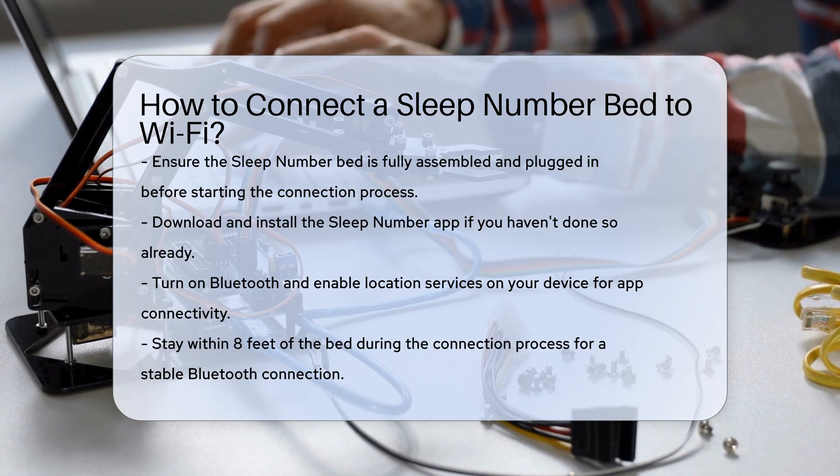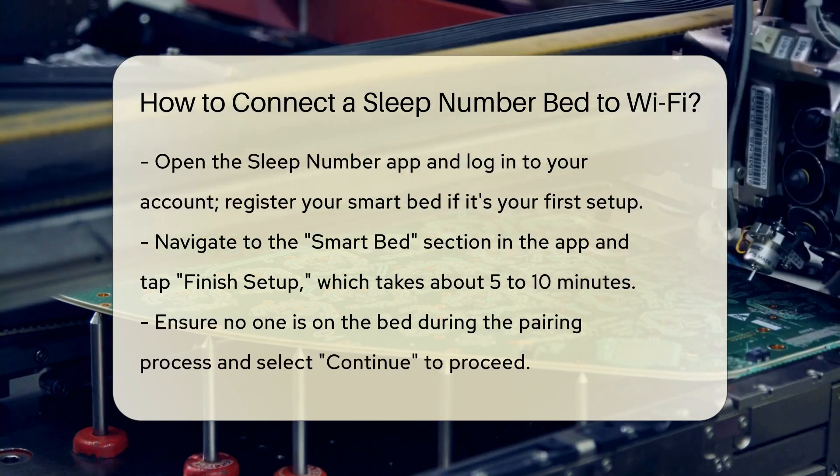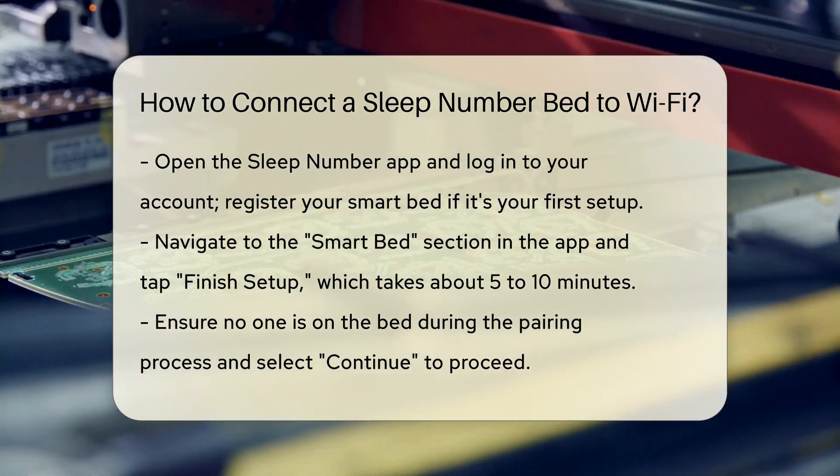Logging into the app: Open the Sleep Number app and log in to your account. If you're setting up your bed for the first time, you'll need to register your smart bed through the app.